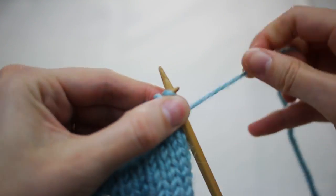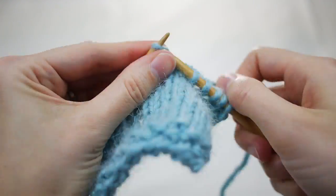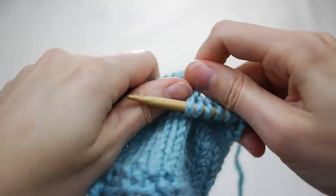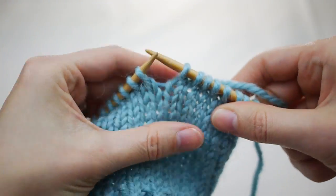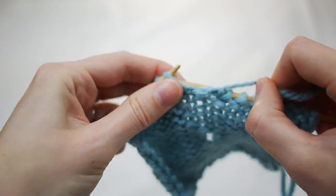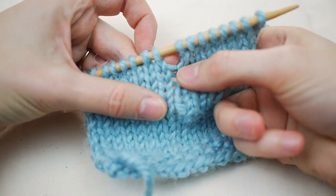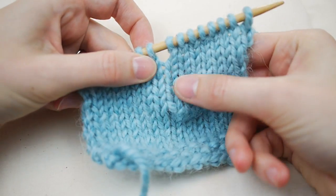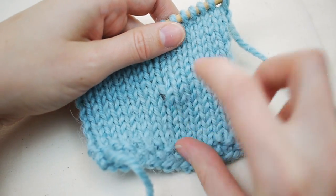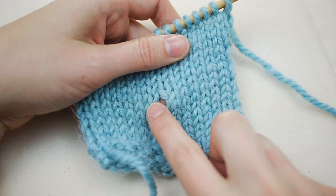Now let's say I want to make a short row on this piece. The simplest way is to just stop knitting before you get to the end of the row, then simply turn the work around and start knitting in the other direction. The problem with this method is that it leaves a small hole at the point of that turn. You can see down here I made a short row, and this is what the hole looks like — kind of ugly, right?